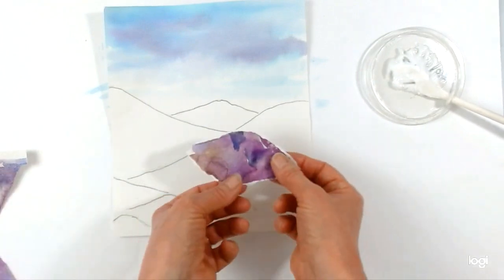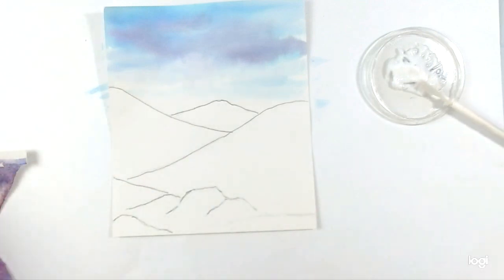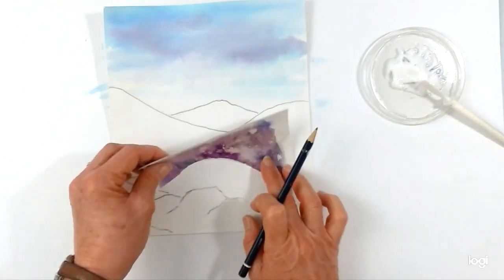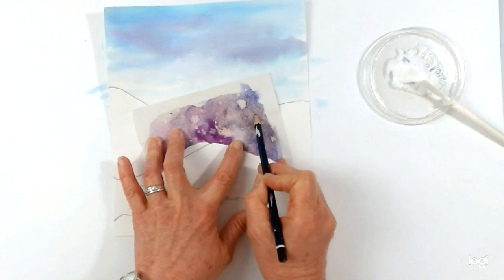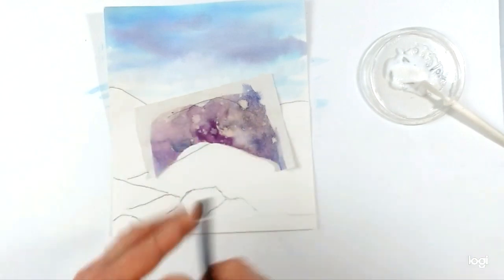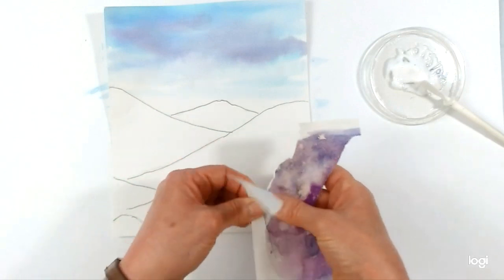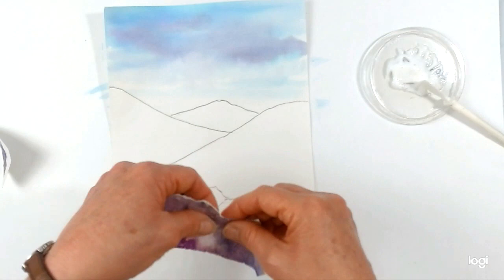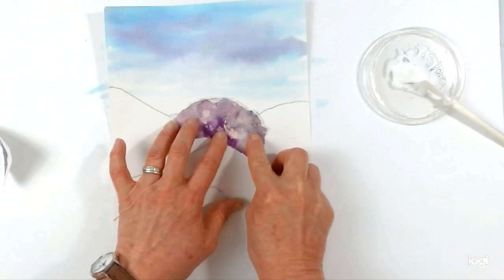Now I like to just randomly rip my pieces of paper so I get nice jagged edges. You could cut them neatly if you prefer or you're doing something more detailed. You can just rip the shape randomly, or if you prefer you can place it over your sketch and very lightly — you could do this with tracing paper if you want to be really accurate — or you can just sort of draw like this so you give it an idea of where you need to do your shape. And then I'm just going to lightly rip into that. I say I quite like the jagged edges. You can place it on your image and sort of tear off the pieces you don't think you're going to need.